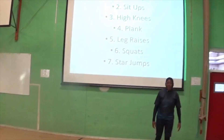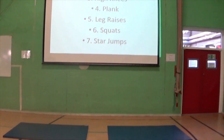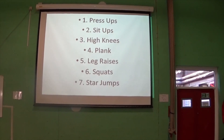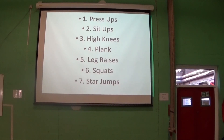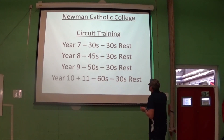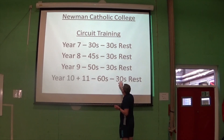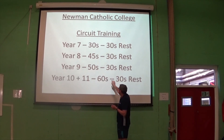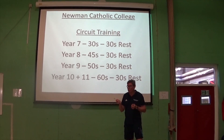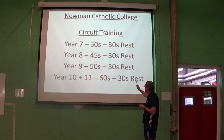So what we have is seven exercises in total: press-ups, sit-ups, high knees, plank, leg raises, squats, star jumps. Year sevens, you go for 30 seconds with 30 seconds rest. Year eights, you go for 45 seconds with 30 seconds rest. The 30 seconds rest stays the same across the older year groups, because in theory the guys doing 60 seconds are fit from being through the school for five years. So you can just keep it down to 30 seconds rest.